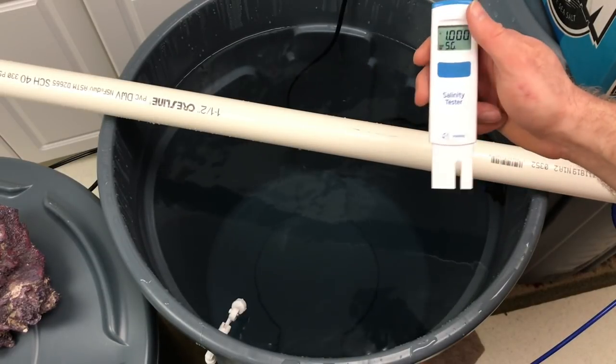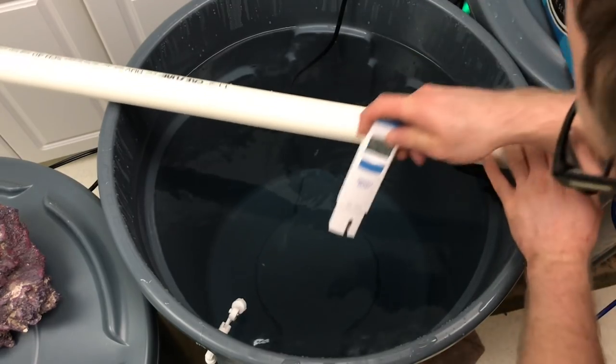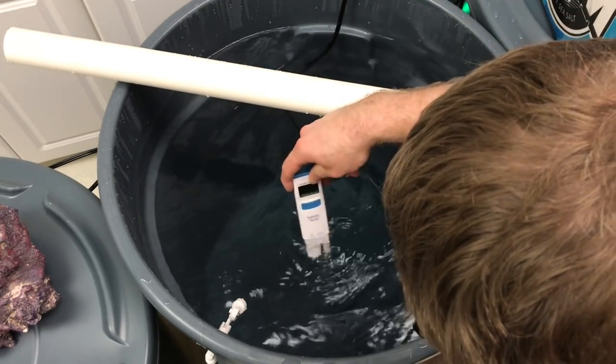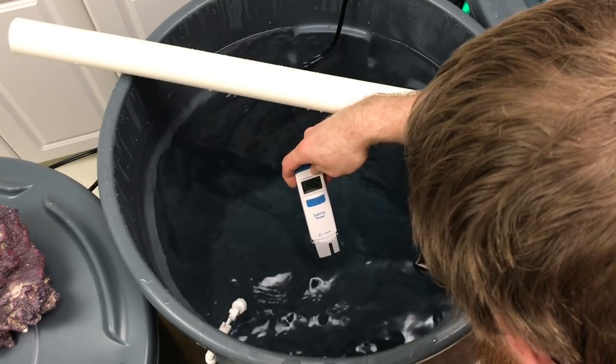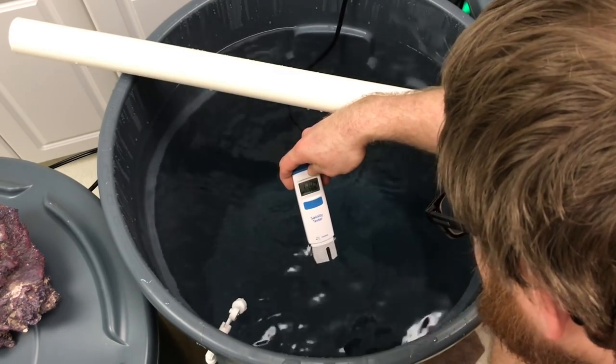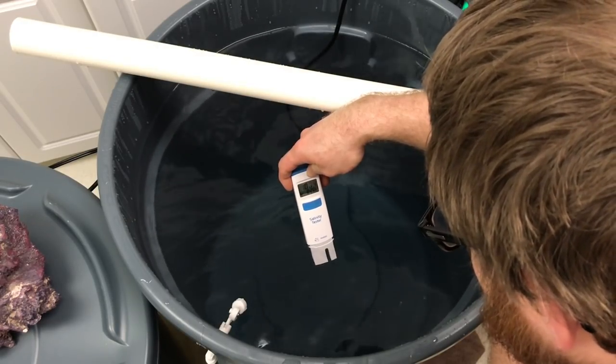I only put three cups in there so it's not going to be where it needs to be, but we're going to test it anyway. We're at 1.004, so obviously we've got a long way to go before we get to 1.026.